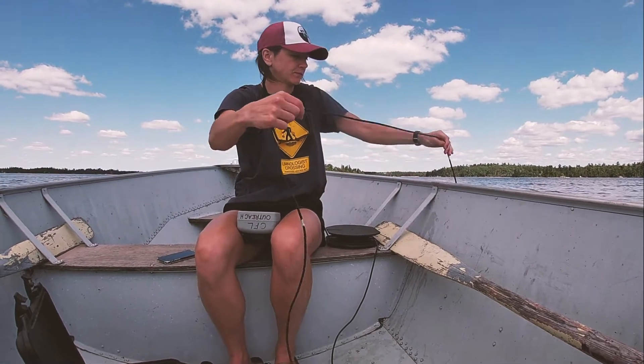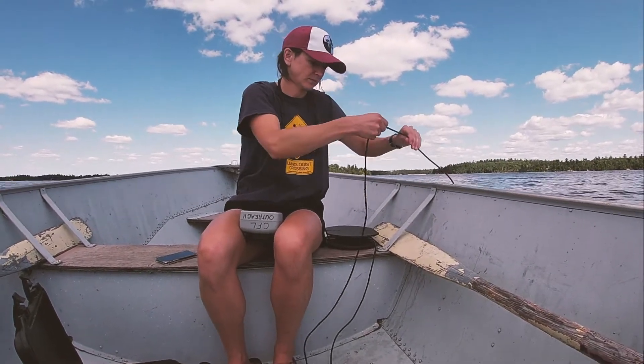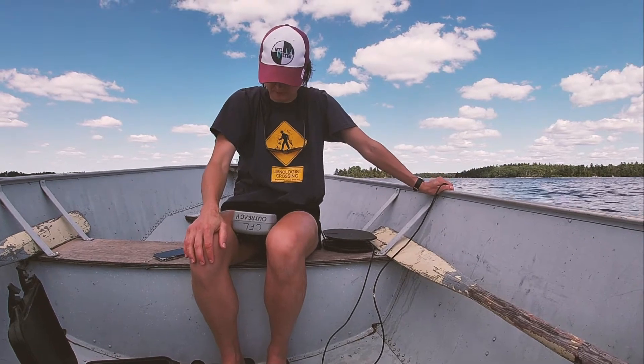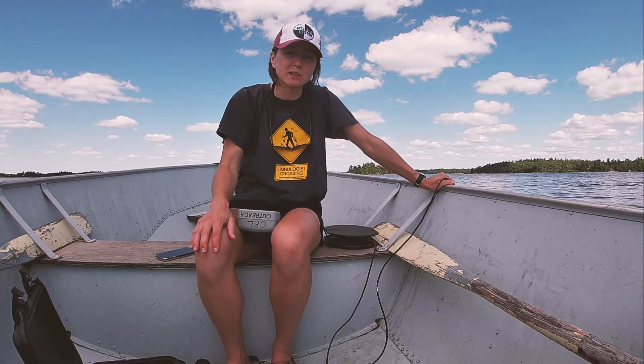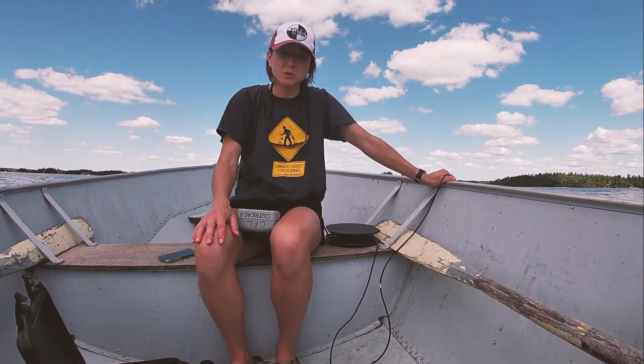Let's go lower. I've lowered it to 13 meters. Oxygen readings always take a little bit longer to stabilize than temperature readings, so it's good to make sure that your instrument has stabilized on a number. At 13 meters, we're at 52% oxygen.